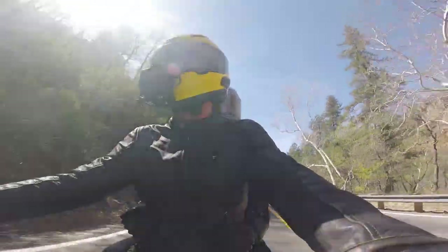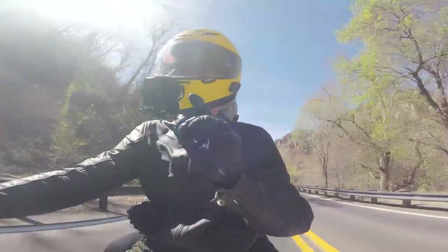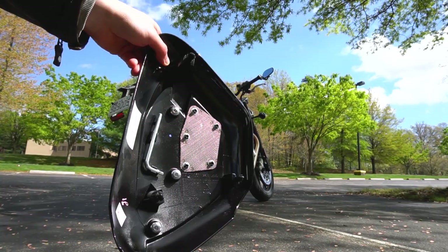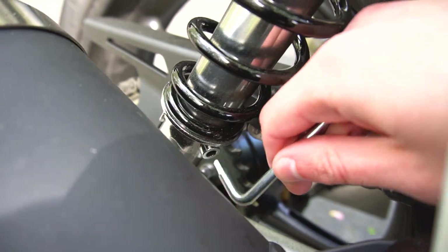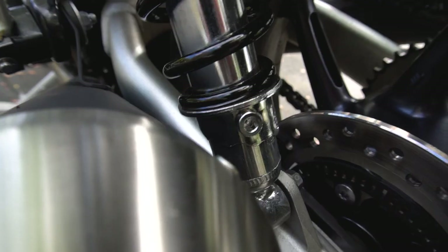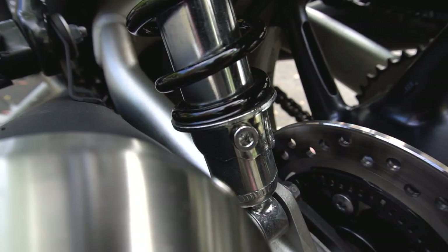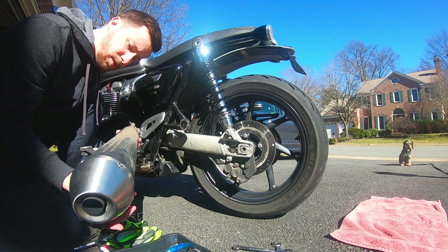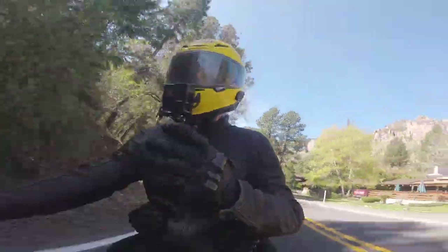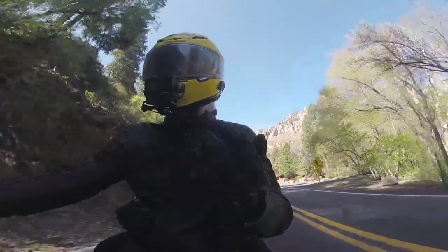The stock shocks are technically adjustable for preload, although I was never able to actually do that. Triumph supplies a tool you're supposed to put into a tiny hole to turn the adjustment ring, but it just doesn't work — you can't get the leverage you need. I'm pretty sure you'd actually have to remove the muffler every time you wanted to adjust preload just to get enough leverage on that ring. So as far as I'm concerned, the stock shocks are not adjustable for preload, and I never adjusted them.